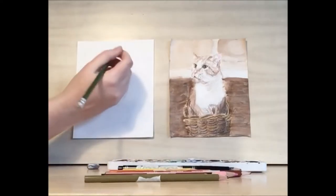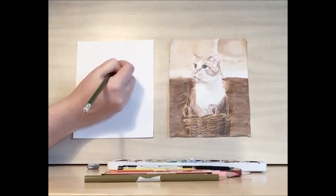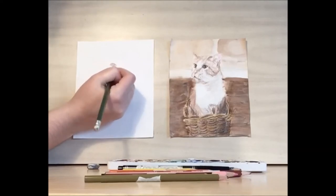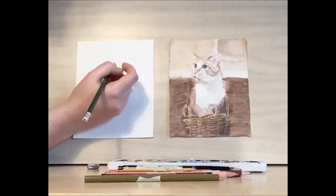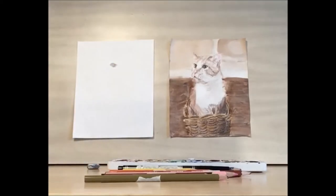And then I'm going to add in a bit of shadow at the ends. It's almost like eyelashes, but it's just the fur has a little bit of shadow. So I'm going to put that on the left-hand side of the eye, and then there's a little bit underneath and not as much, and a little bit on the right-hand side.